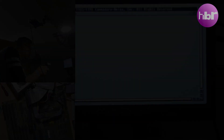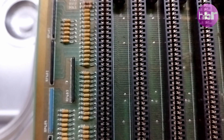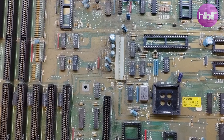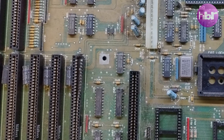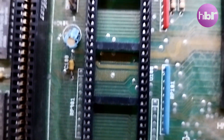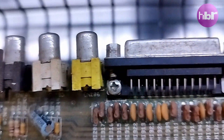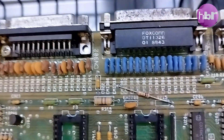Those two hard drives I'm going to be imaging in a future video. Let's get this board clean. We've already got rid of some of the green on the sockets, but the whole thing needs a bath, so we're going to give it one.